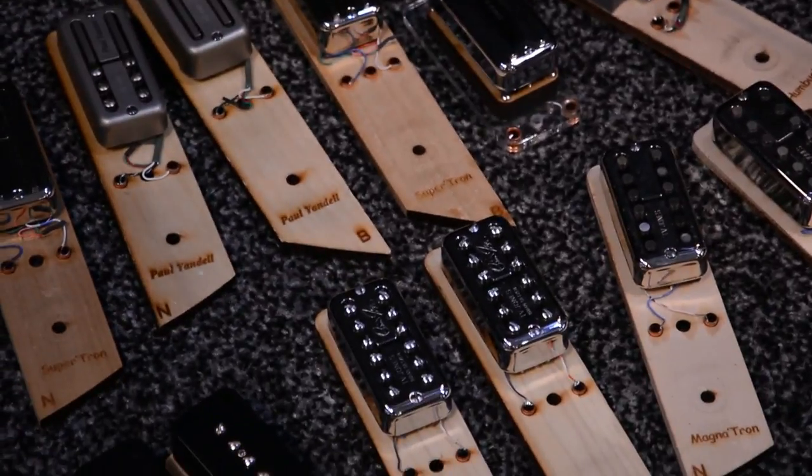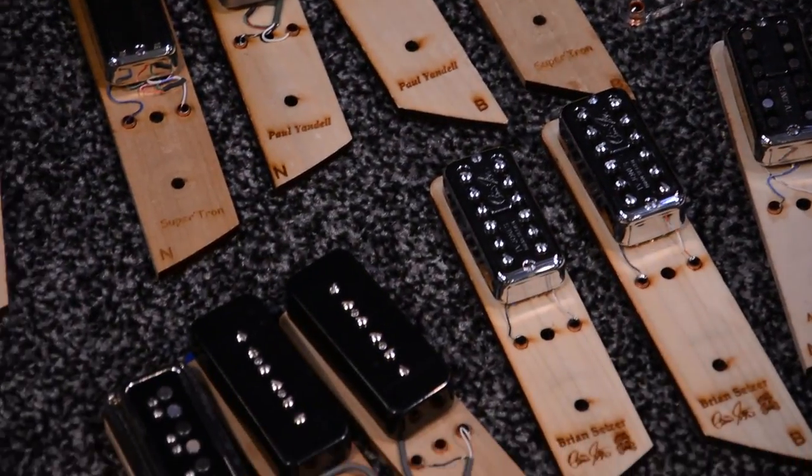So how did you get into pickup winding? Was it the pursuit of tone? Well, I'm a guitar maker and I've made tons of guitars in the 90s — six-string, seven-string — and they all sound a little different acoustically. So I had to develop pickups to give them their own sound. I got into it by tinkering and just marrying pickups with guitars.